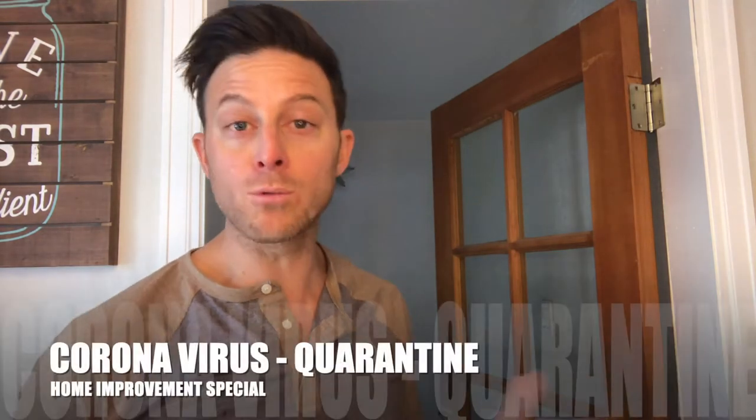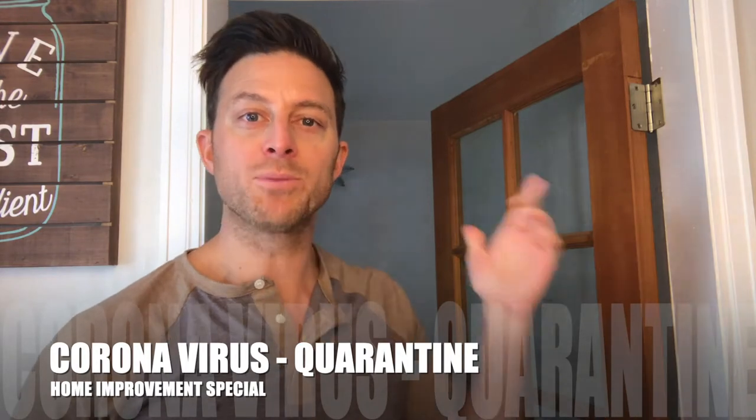Hey it's me Kayvon, by far the most famous half Persian comedian in the world, and today we're gonna do a little home improvement. We're quarantined here in 2020, which means it's time to stop moping around and improve your house. You could clean it or do some things that need to get done, and today we're gonna install some blinds.